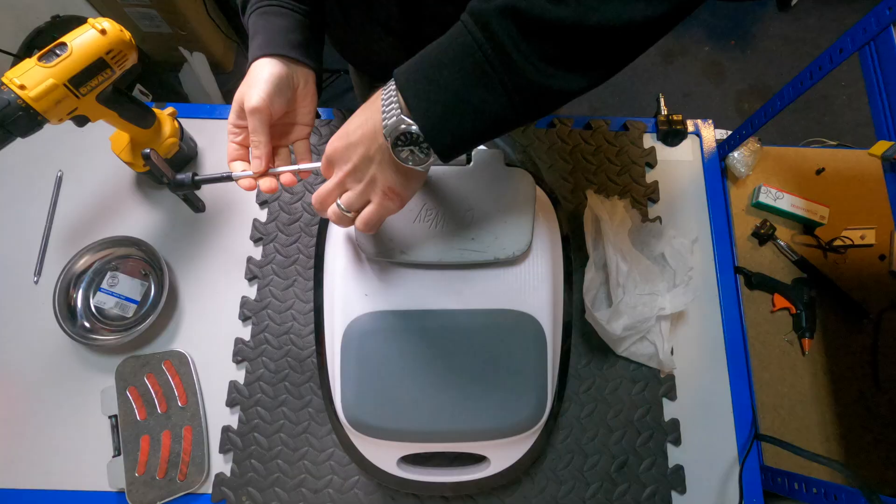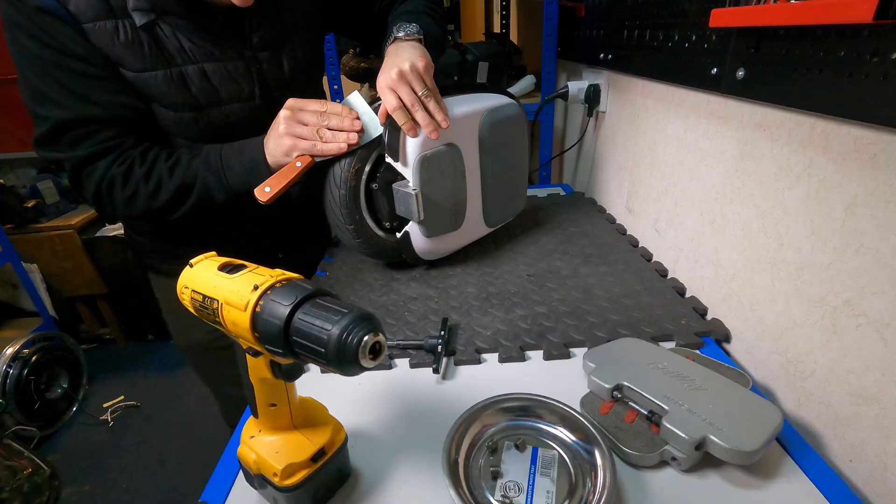Just like any unicycle, first we need to remove the footplates before we can actually disassemble the M10-3. And we can do that with an Allen key or a hex key. After the footplates are removed,